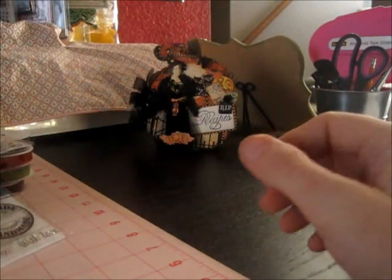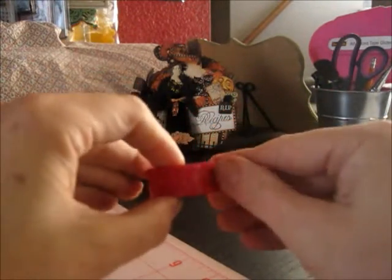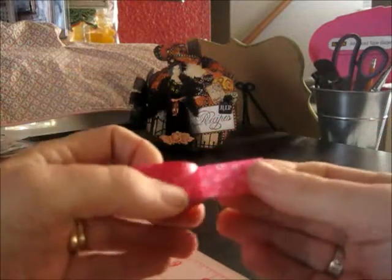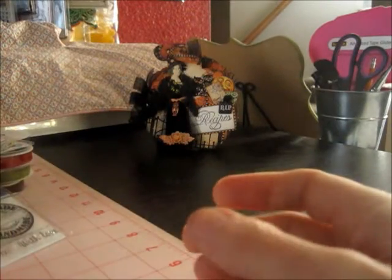Thank you so much, Bonnie. And then there's Washi Tape — it's pink with white, kind of looks like translucent white flowers on it. So there's that. Excited to have that.